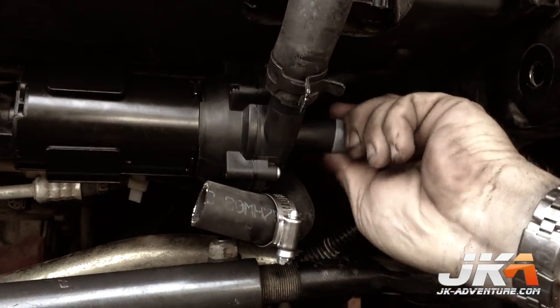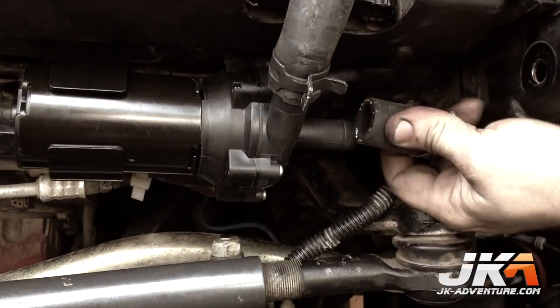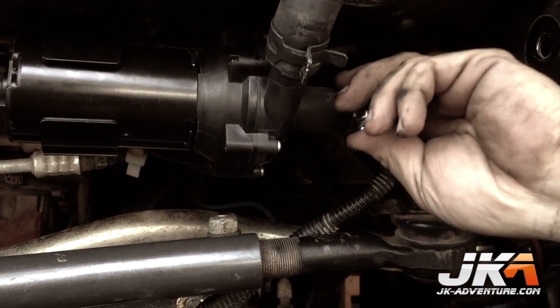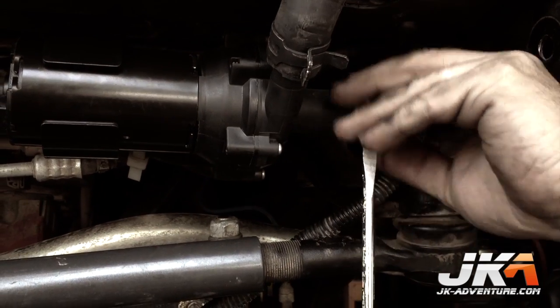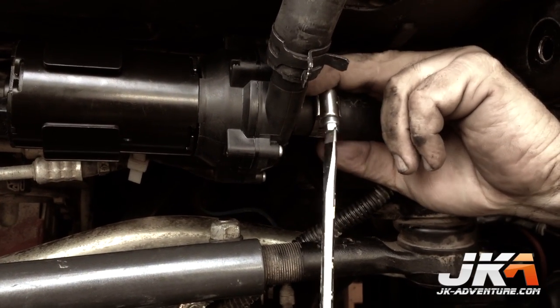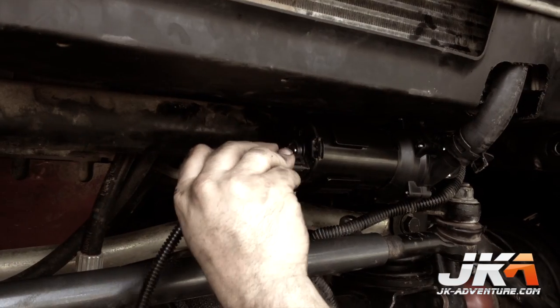Cut the four-inch by 36-inch by three-quarter-inch 90-degree elbow hose to leave one-and-a-half inches on the short end, and guide it from the driver's side engine compartment angled down to the pump, where it will be attached with a worm gear clamp. Then plug the Magnuson wiring harness into the pump.